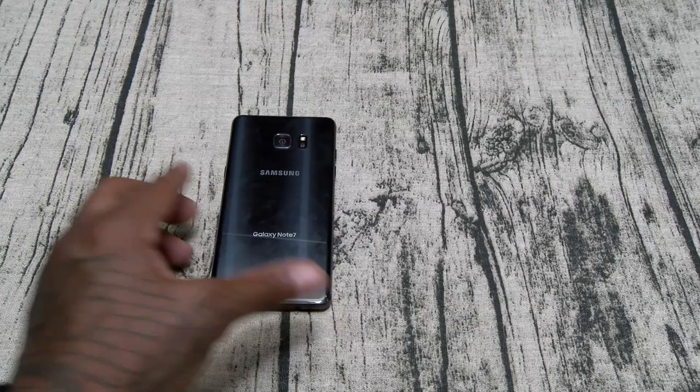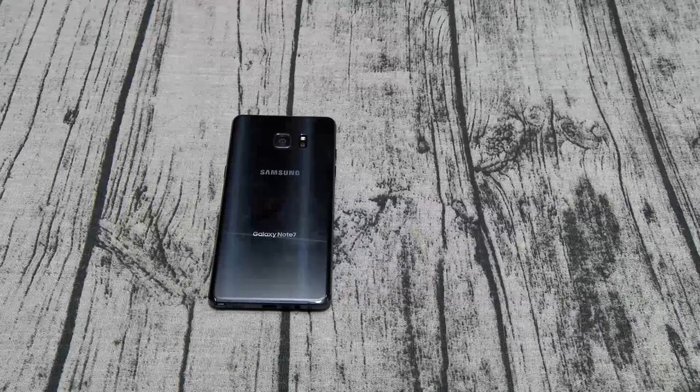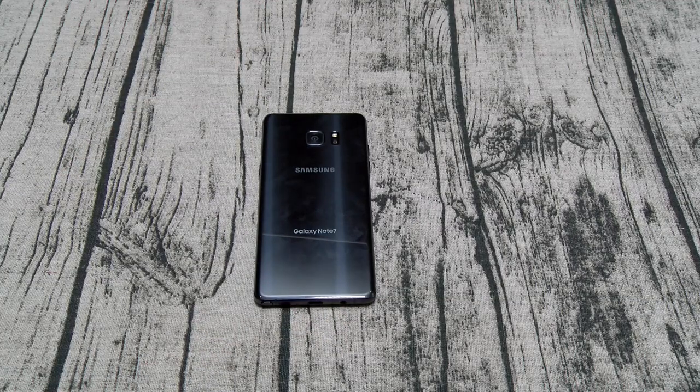Hit me up in the comments and let me know what y'all want me to cover during the real review. You already know I'm going to tear it down from top to bottom — we're going to cover lag, multitasking, all the S Pen features, the camera, the battery, wireless charging. We're going to go through everything. But if there's anything specific y'all want me to cover, leave it in the comments below and I'll try to get back to y'all.